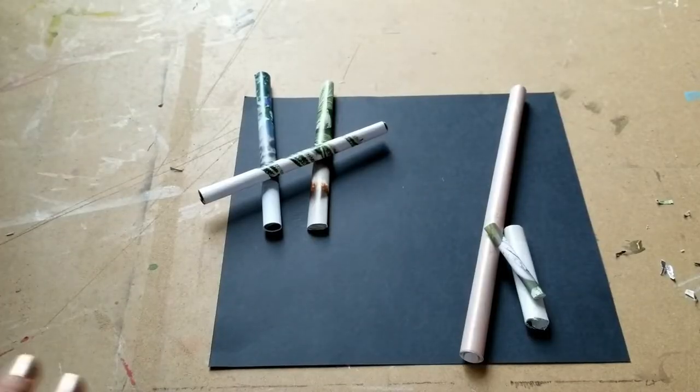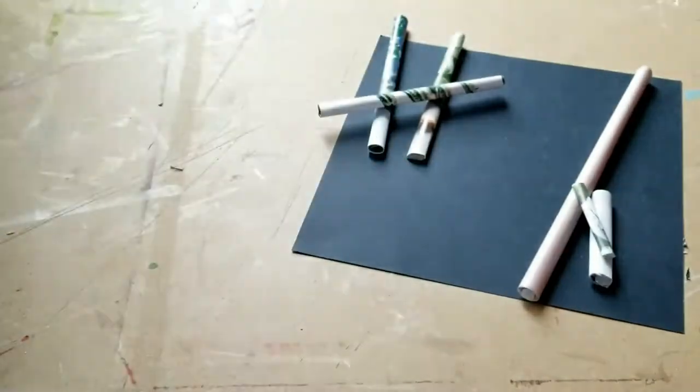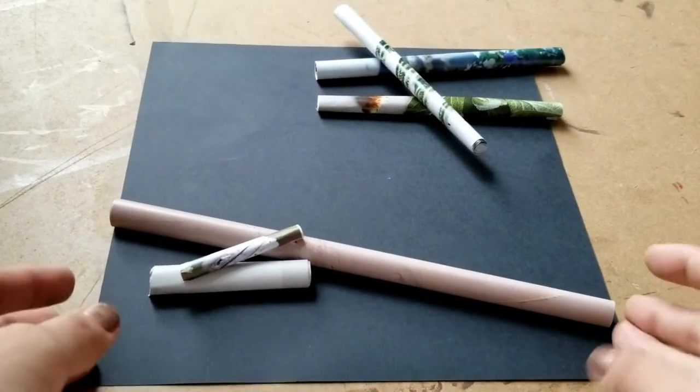Now that I'm done, I'm going to clean up my area and put away my art tools. And this is my finished 3D rolled paper collage.